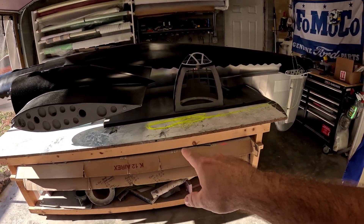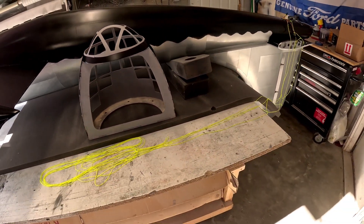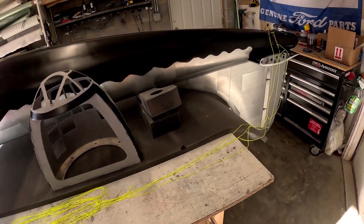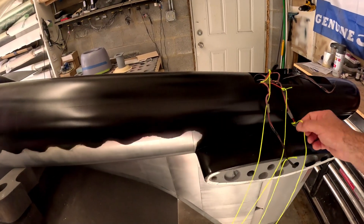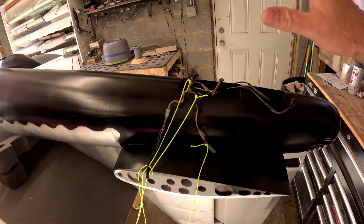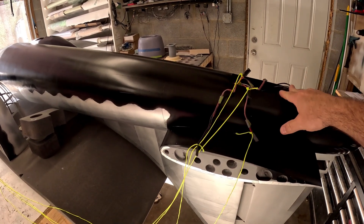Right now you can see I've got a bunch of string on the table — about 50 feet of string, four of them. They're all tied back here onto the original servo extensions in the tail. There are two rudder servos and two elevator servos on each side, so there are six servos back here.